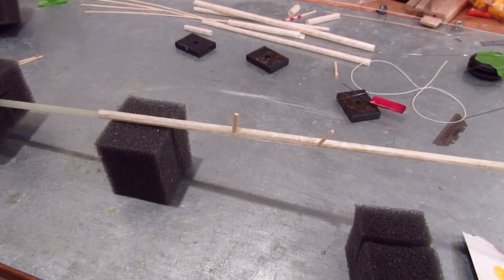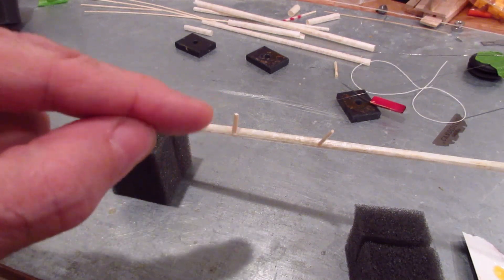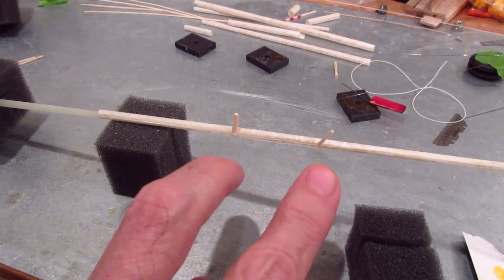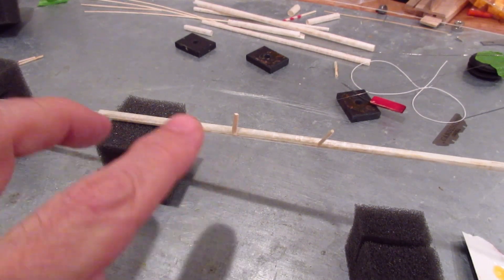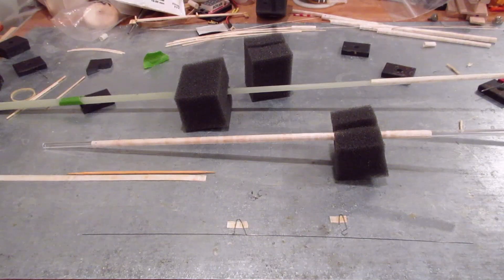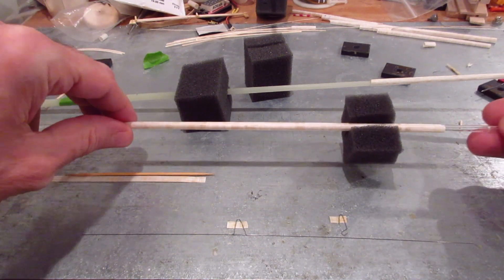I'm doing the same thing with the tail boom now — moved it up a little so it's loose on the form, put in two spacers, and there's a nice edge there. I put on the magnifying glasses, get some glue on, and in a couple more inches we'll be done with the boom. Here's the fuselage done — it's nice and loose on the glass tube, just fits.